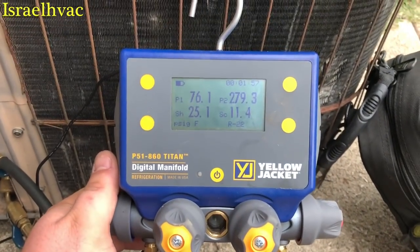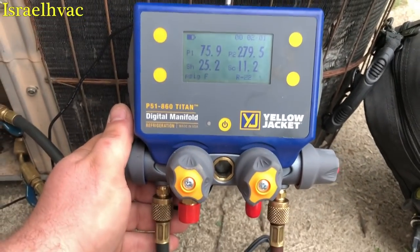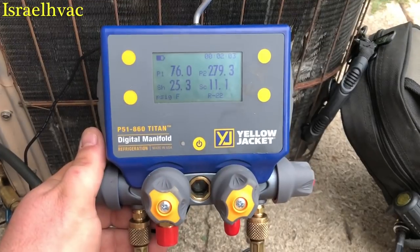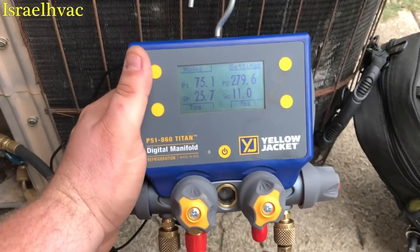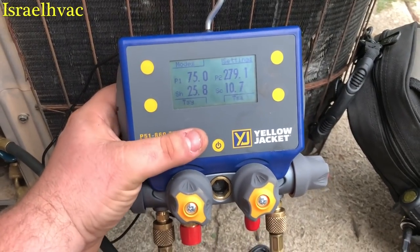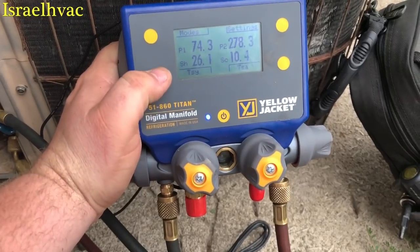We have our superheat right there, running 25 degrees superheat — that's high. We're going to get a target here in just a minute. I might need to add a little gas in this unit. If you hit this button right here, it gives you your choices, so we're going to go to this one right here.